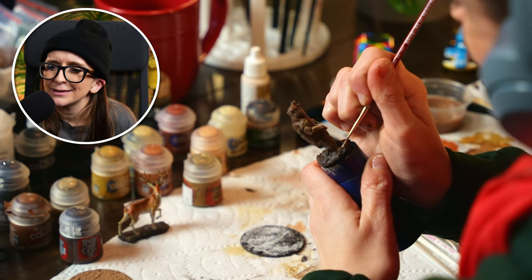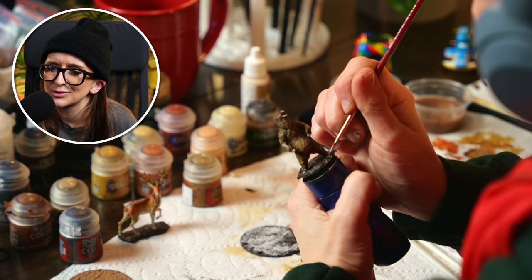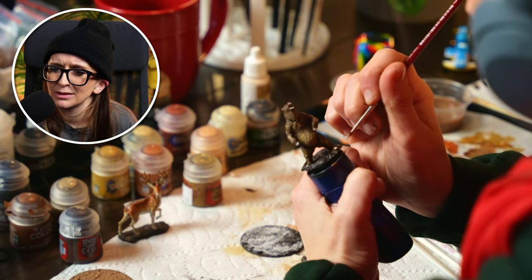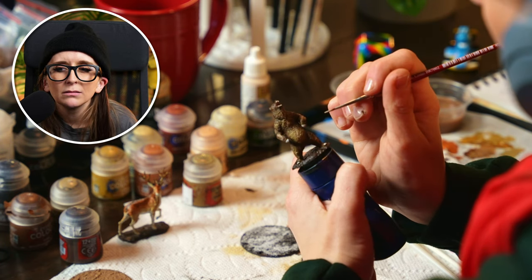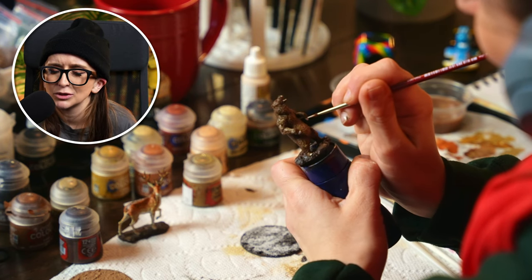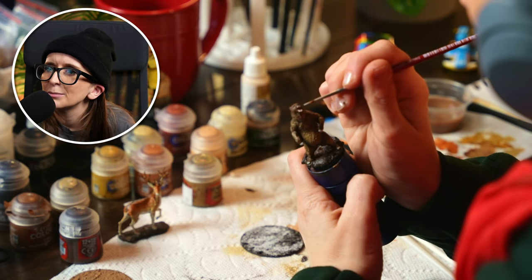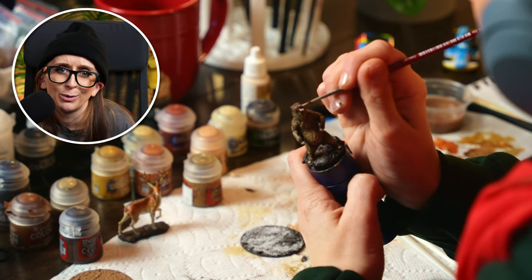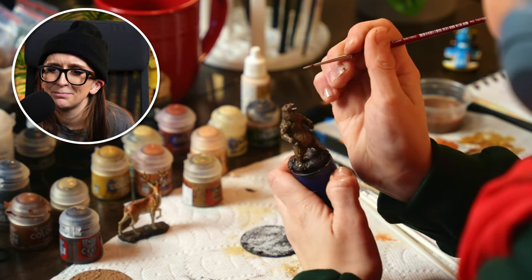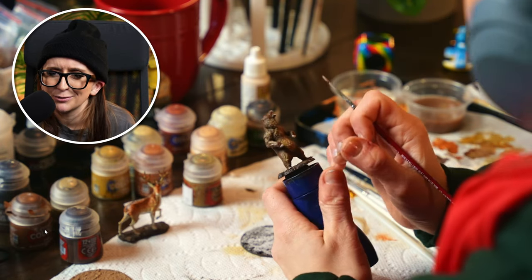More detail — he has claws, his toes, his paws, and his teeth. I went back over that with a bone white. Any paint that has 'bone' in the name — things like Wraithbone — you're probably going to get a pretty perfect shade to throw down on stuff like claws and teeth.